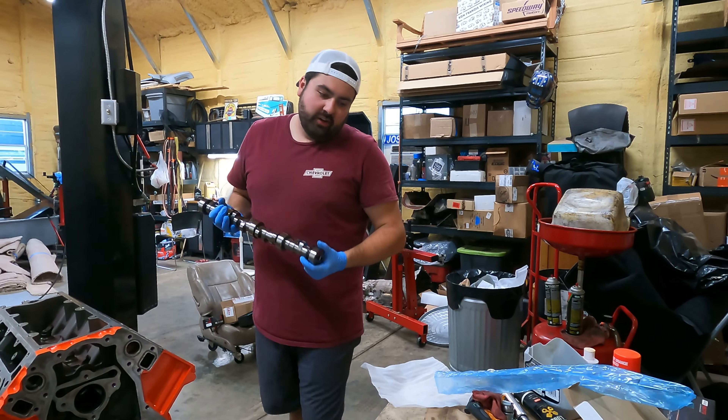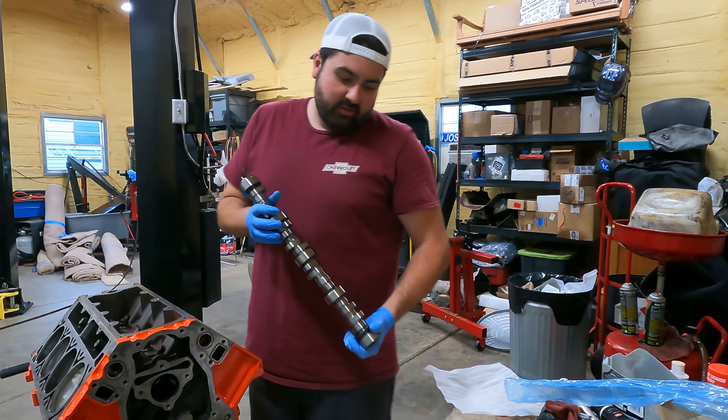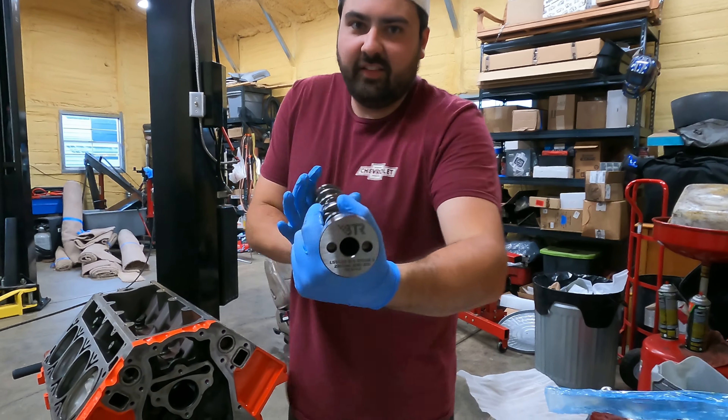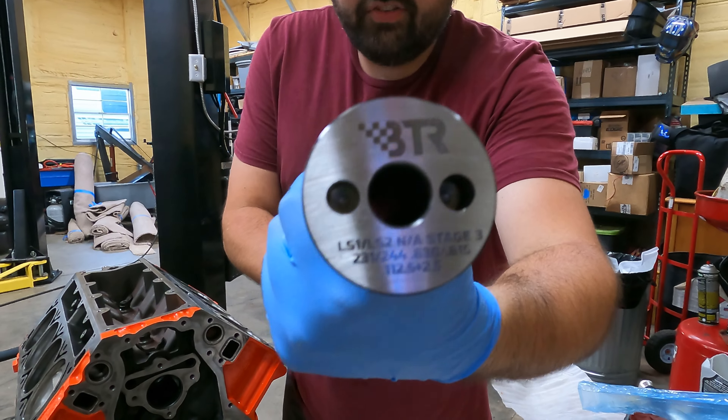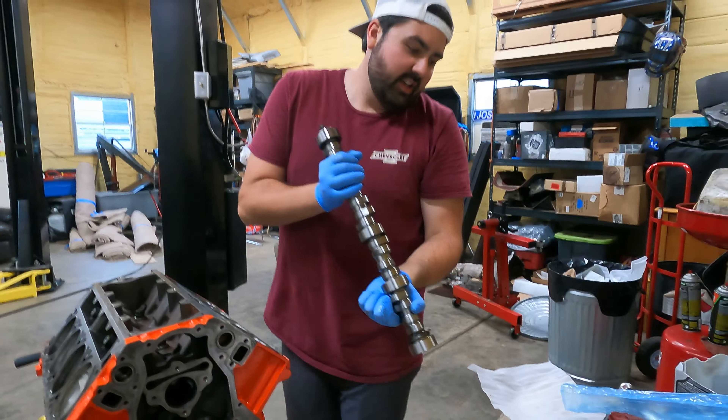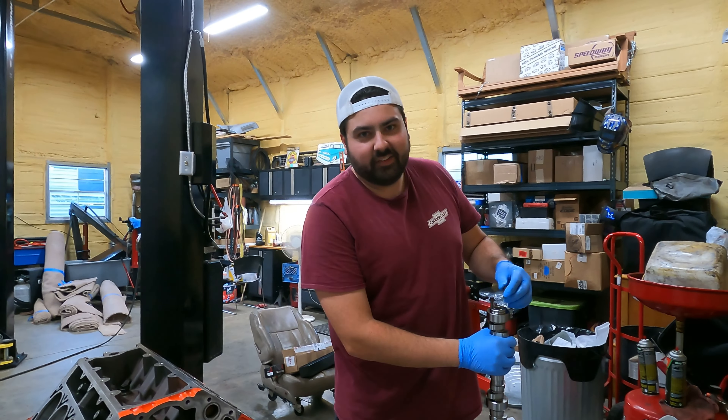All right guys, so we just had to go pick up a new camshaft retainer plate. We're getting ready here — we're going to install a Stage 3 BTR 630/615 camshaft.